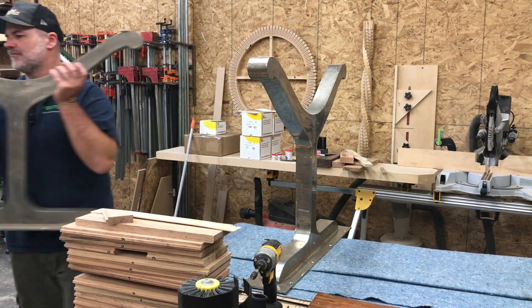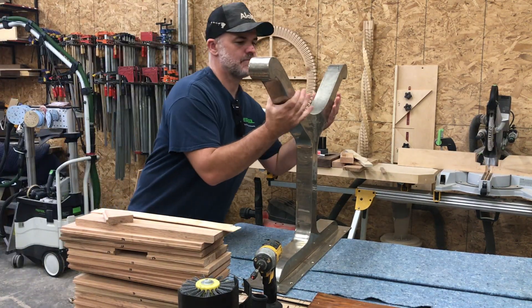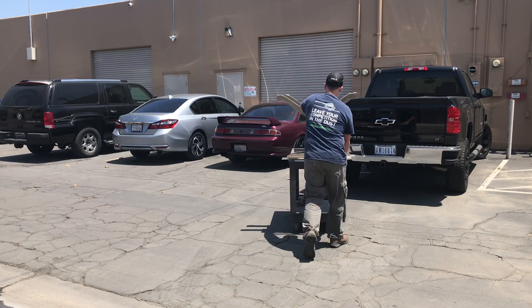Let's start by taking the legs to the plater. Now I know why the table was so heavy — these are about 60 pounds each. I had to do them one at a time.